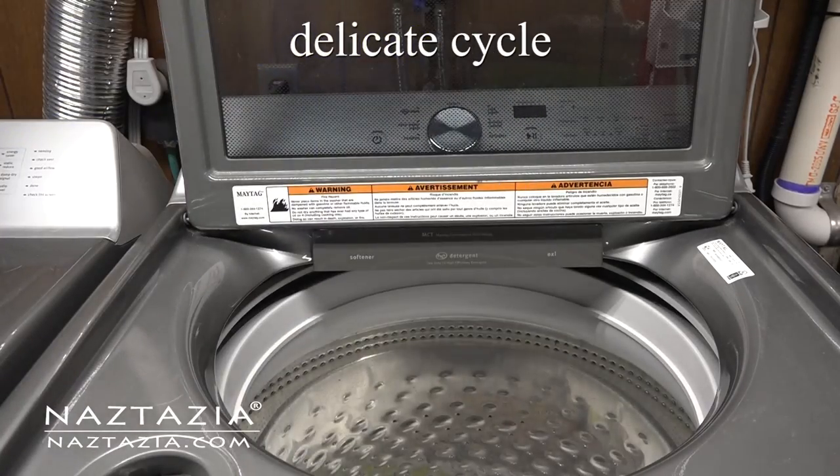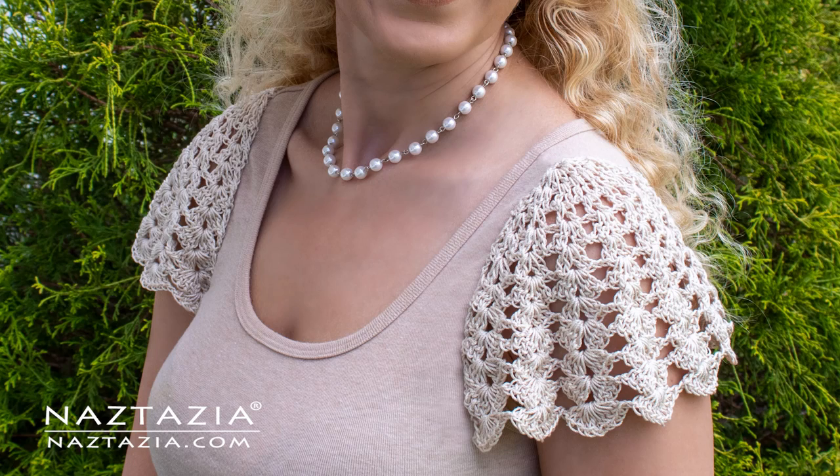And that's how I crochet sleeves for my tank tops. Thanks so much for watching my video. Please subscribe to my YouTube channel to get notified of new videos from me each week. And if you liked the video you just watched, be sure to check out my next video, which I think you'll like very much.